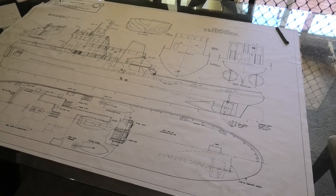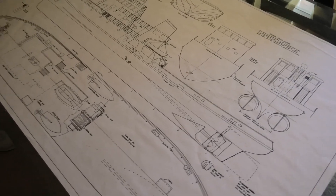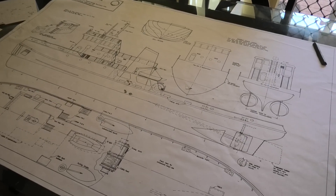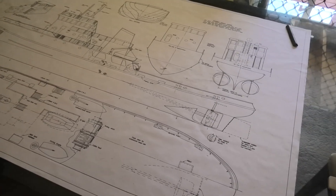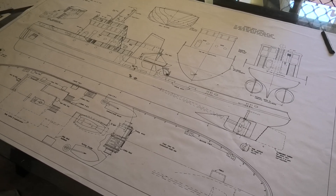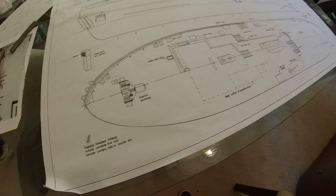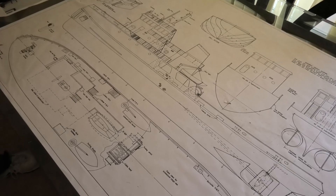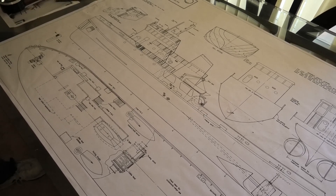All the parts are 3D printed. This is the first one that's being done freelance — meaning there's more freedom. This is the first time I've ever had a go at doing something where you're not tied to the original plans, where you can introduce some originality.